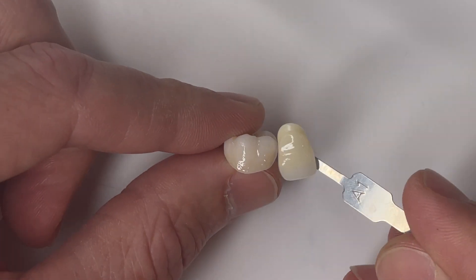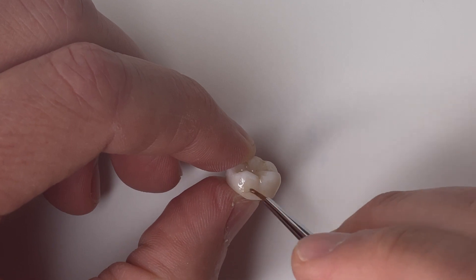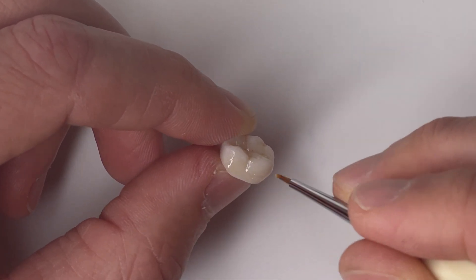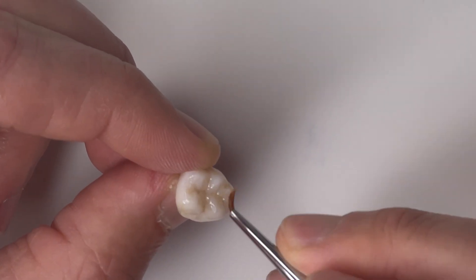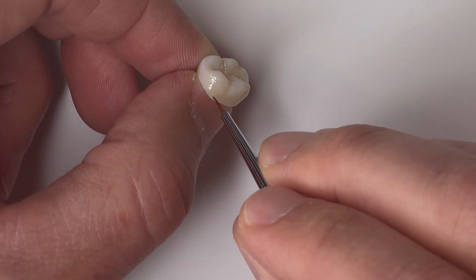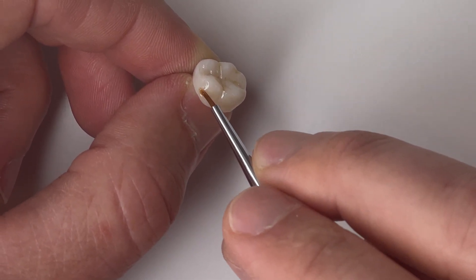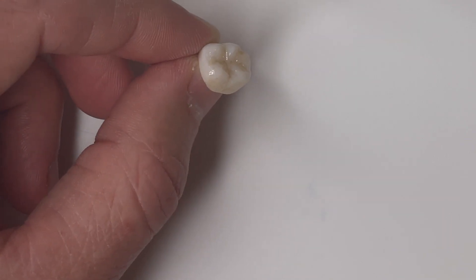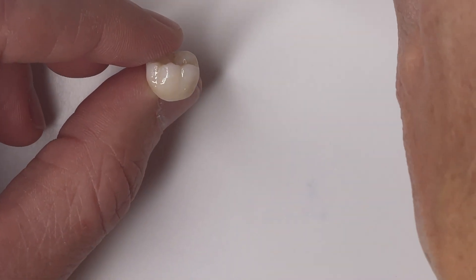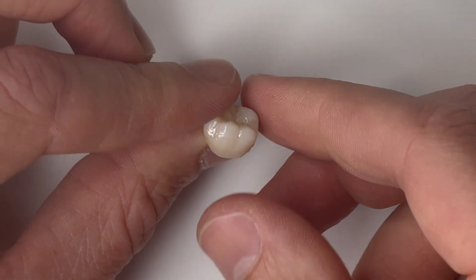This is not difficult with A Plus — they really make it simple. Checking that shade tab to see how we're doing, and we're getting pretty close. You just continue to add little by little until you get to your intended target. Especially when you're using a bleach shade as your base, you should at some point add some of this A Plus to every single part of that restoration. You don't want any one part being too high in value or too low in chroma. It's starting to look really good and very close.